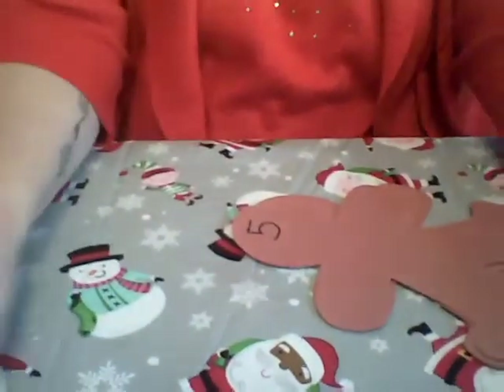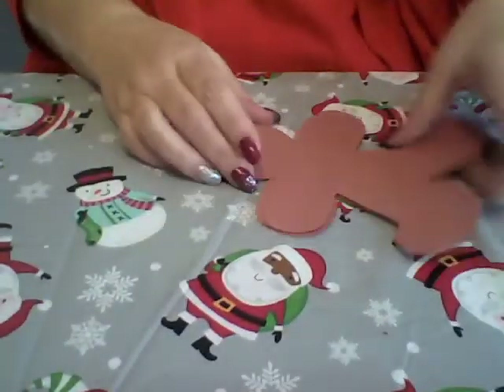Hi there! For today's activity you're going to need these gingerbread men that I sent you in your bag. Go ahead and pause the video and make sure that you have what you need. You can also pull out some gumdrops for the activity, or fruit snacks or cereals, or anything that is safe for the children to play with that they can count. I'm going to lower my camera so you can see what's going on in front of me.